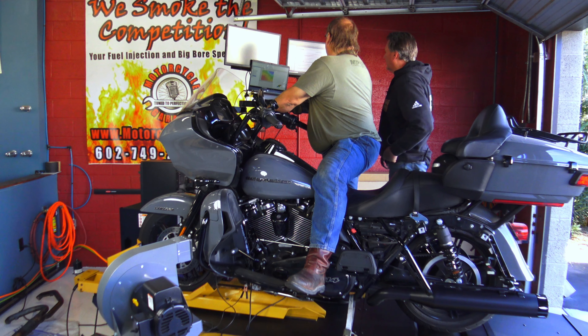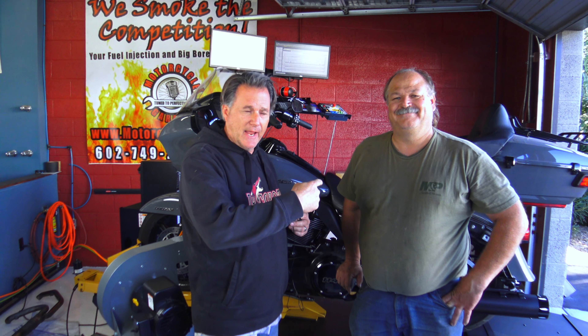Overall, pretty good results. My good friend Tom — the dyno guy, he's the man — tell me about your shop.